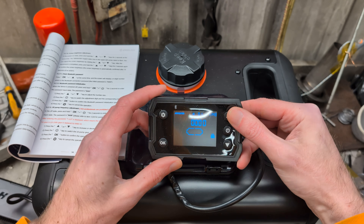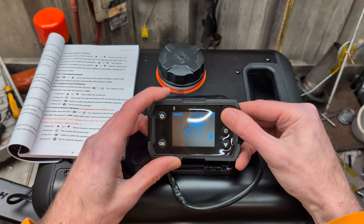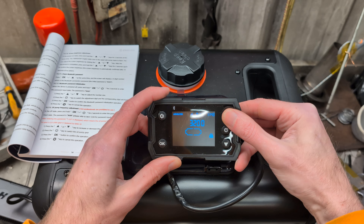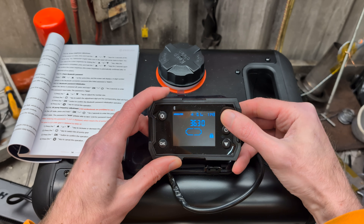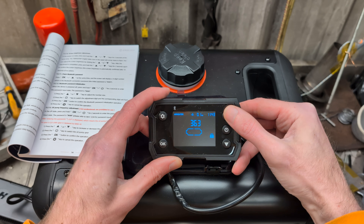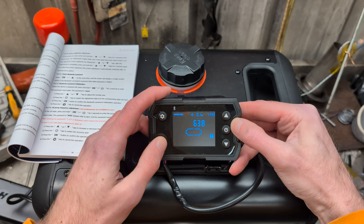Press the OK and the power button for two seconds. That gets you into the password menu, and the password is 3638. So press 3, then 6, 3, 8, and then press OK to get into it.